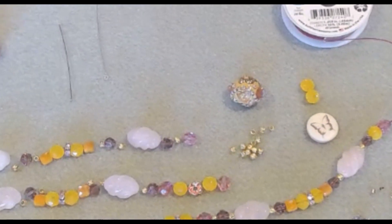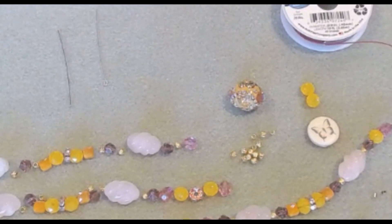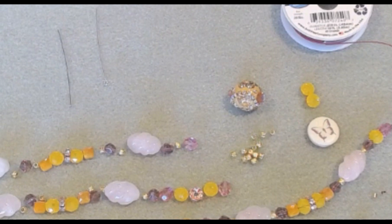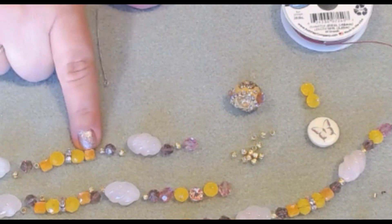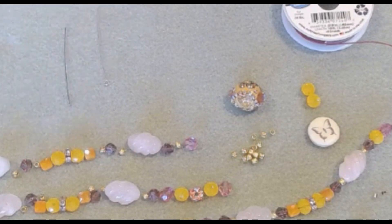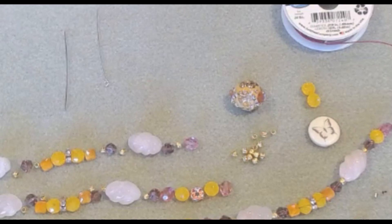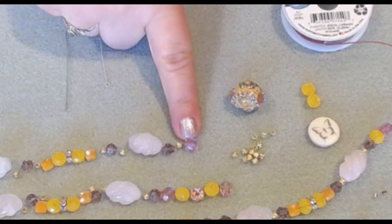I really loved all the colors. When I started designing this necklace, instead of a sunset it kind of reminded me of a sunrise — but still those beautiful colors, just the oranges, and then that little yellow with the glow, kind of like a little opal bead. The rose quartz just gives it a little bit of a dainty pink color to match the fire polish pink.